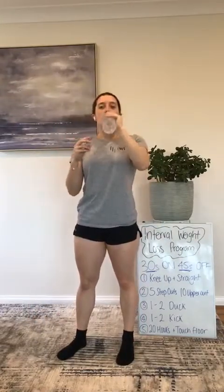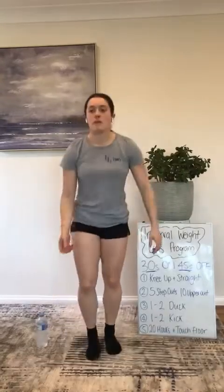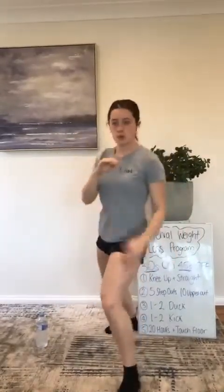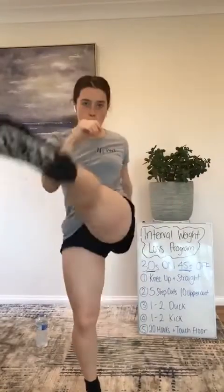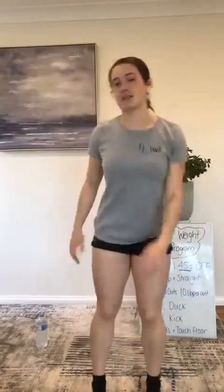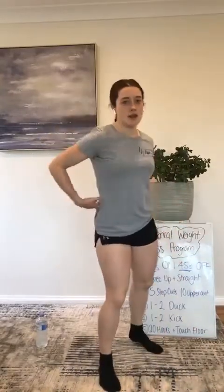One, two, kick next — try some fancy kicks this time. One leg in front, one behind. Three, two, one, here we go — one, two, kick. See, I need control. When I kick out to the side I lean the wrong way and lose my balance completely. So if that's too hard — which it is even for me — just bring it to the front: boom, kick in front.